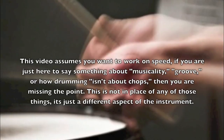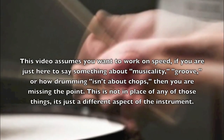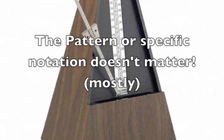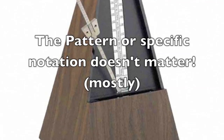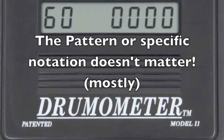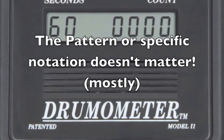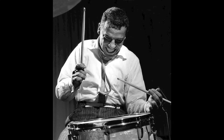There are only two things that can make you faster at drumming: using correct technique and then working with a metronome in a very structured way. A lot of the workouts you see on other YouTube channels or in magazines or in books focus on what pattern you have to play — rudiments, stick control exercises, or something else. But it's the technique and the approach that make you faster, not the pattern.